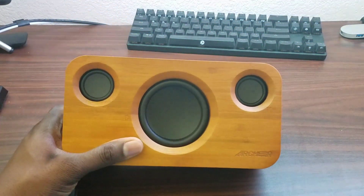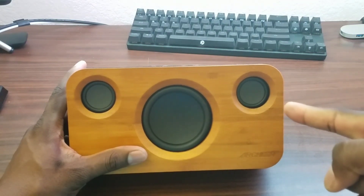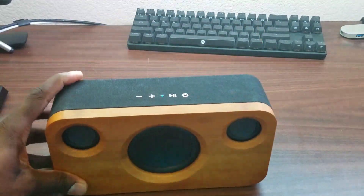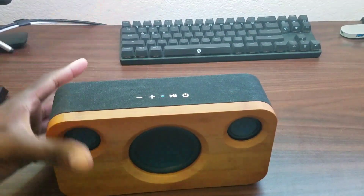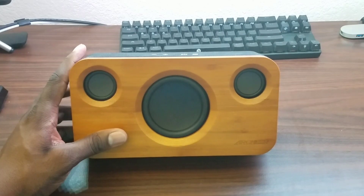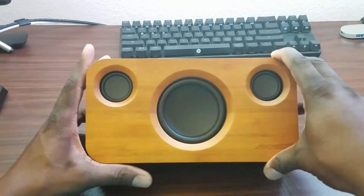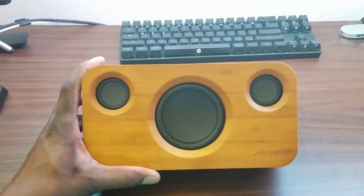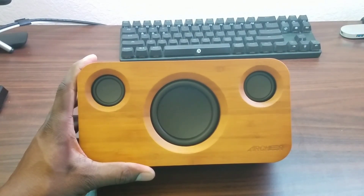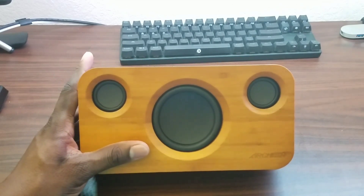I have a lot of speakers, and this just jumped to the top of the list. You'll probably see this sitting in the background of future videos. I'm definitely going to hook this to my MacBook and use it on pretty much every device I have. The new king of speakers in this house. It's 25 watts total — a 15-watt subwoofer and 5-watt drivers on either side — with Bluetooth 4.0.